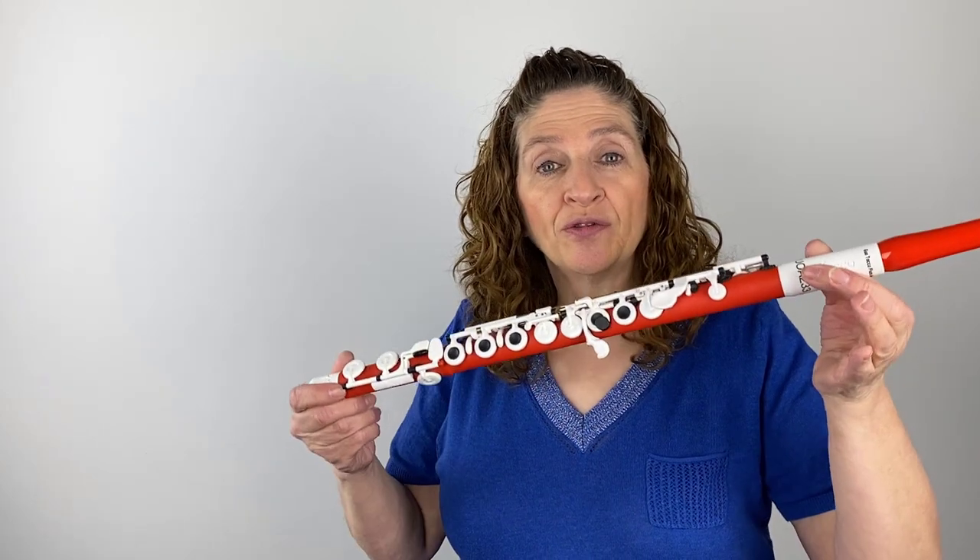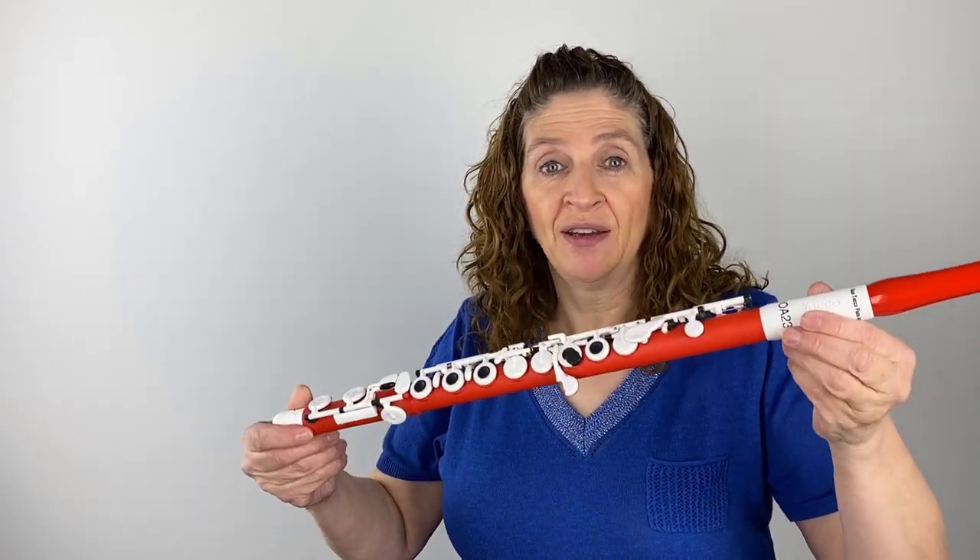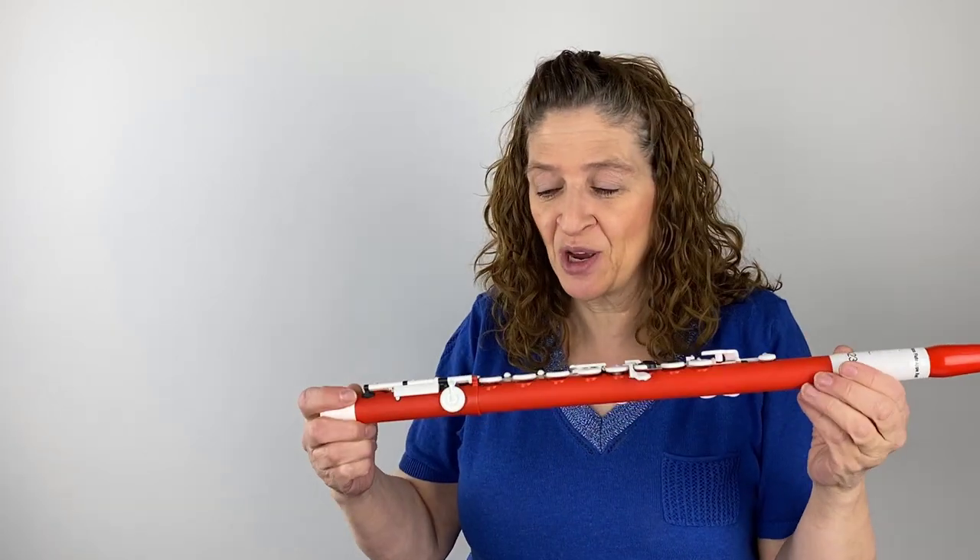So this is a Guo flute. It's apple red, and it's really fun. It's fun to have a flute that has some color to it with the white keys, and it's a very interesting instrument.